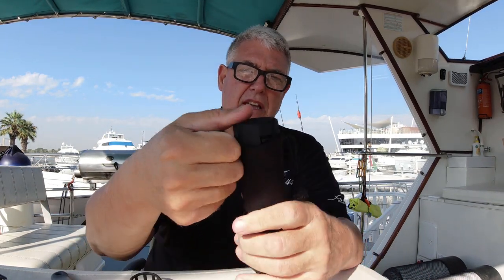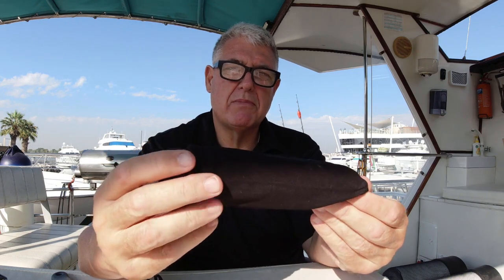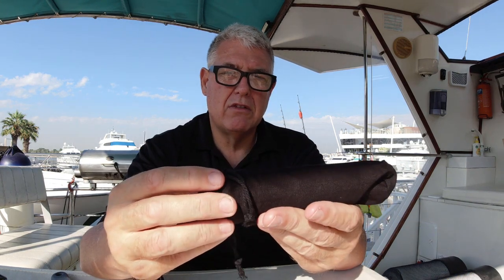Probably my only criticism of the included accessories is the bag. While the camera fits in nicely, it's a little tight, and with the lens cap on it doesn't fit inside the sheath — that should have been a bit bigger and better quality. But it's a small detail, nobody's perfect, and it doesn't detract from my purchase at all. I'll be keeping the camera in a small hard box with foam anyway, so I probably won't use the sheath.